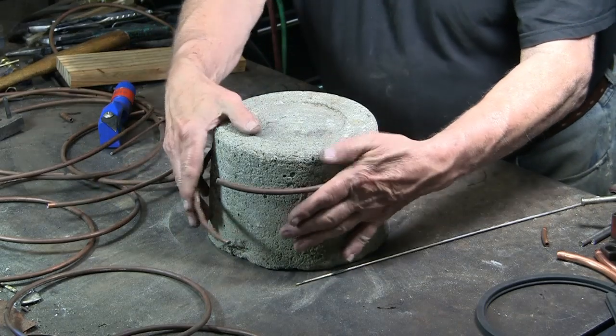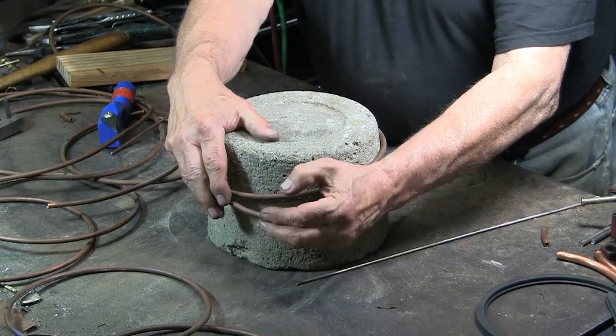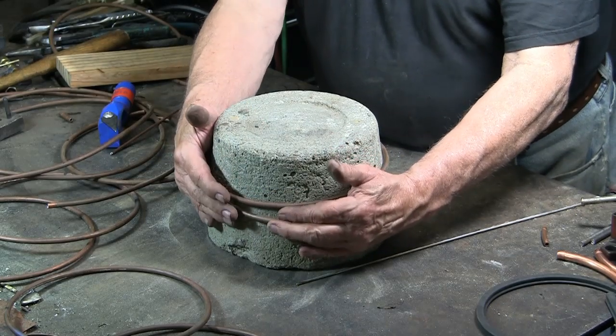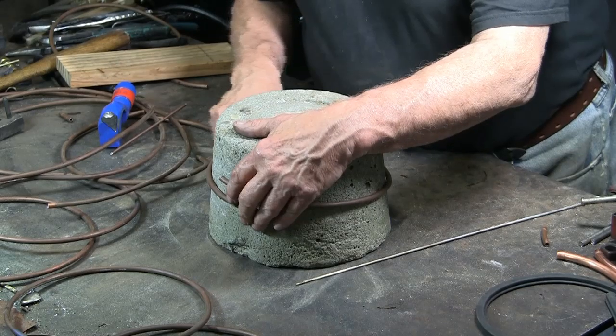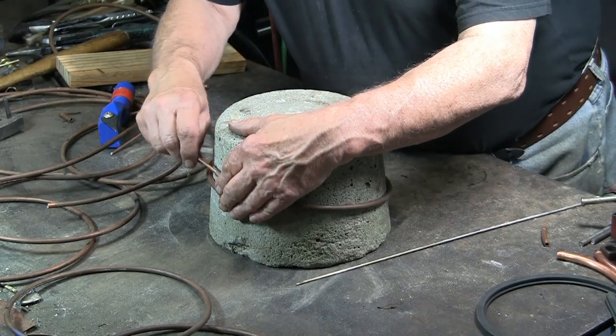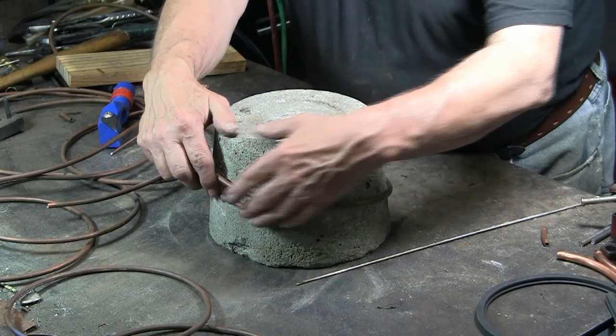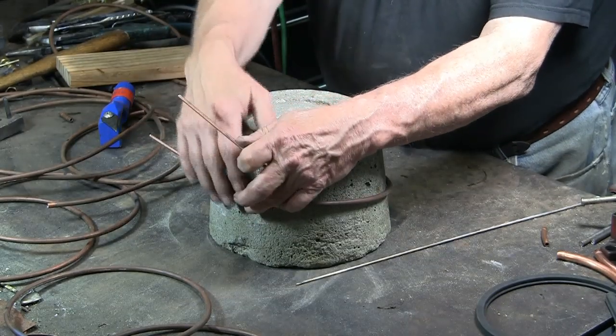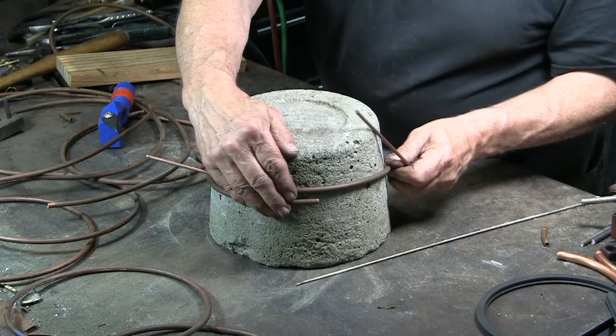Gently wrapping the tubing around the form — I say gently because I don't want to crimp this copper. Now, using the rods for leverage, pull this into a circle.